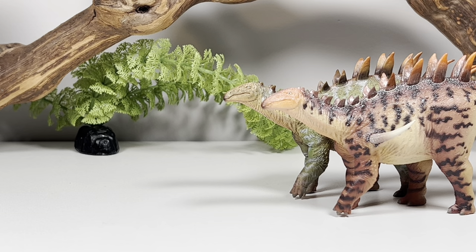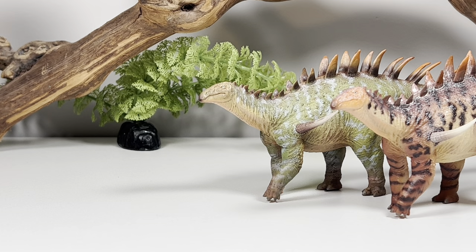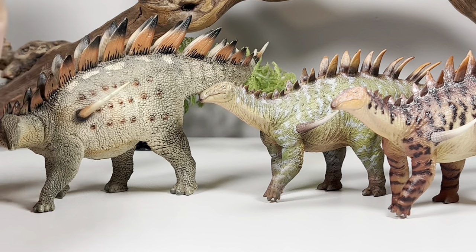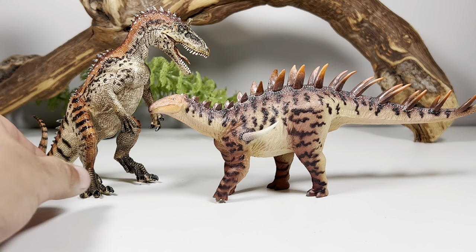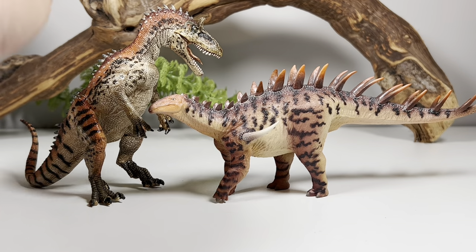Let's do a couple more stegosaur comparisons. Here it is with P&SO's Stegosaurus — the Dacentrurus is roughly the same size, as they were pretty close in size in real life. And here it is with Safari's limited Stegosaurus. Here it is with P&SO's Tuojiangosaurus — I don't remember the scale on that one, I think it was a little bit big, so it definitely does not scale with the Dacentrurus. And here is the orange variant with the Papo Cryolophosaurus. Like I said, I feel like the color schemes are kind of similar — the Papo has a little brighter orange, but the overall pattern with the orange and black stripe makes the two figures look like they have similar color schemes.